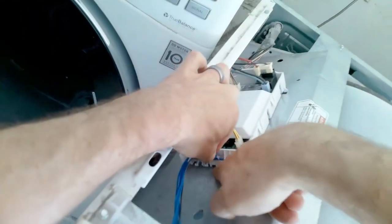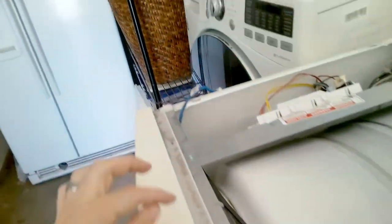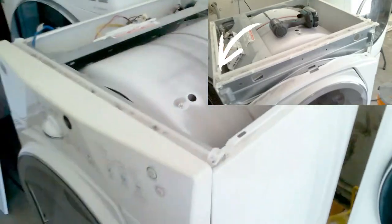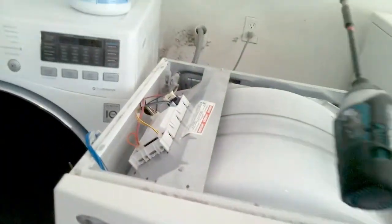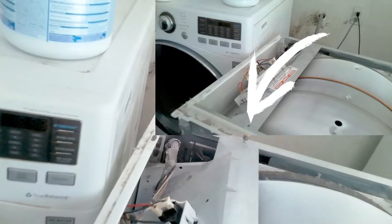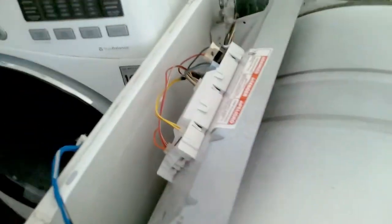Then we're going to disconnect the harness that connects to the display control. There's going to be a quarter bit screw on the left and right — remove those two. Then we're going to remove the screw that holds the main control board in place; there's one in the back also. Slide the main control board panel to the side. Be careful not to cut yourself — it's very sharp.